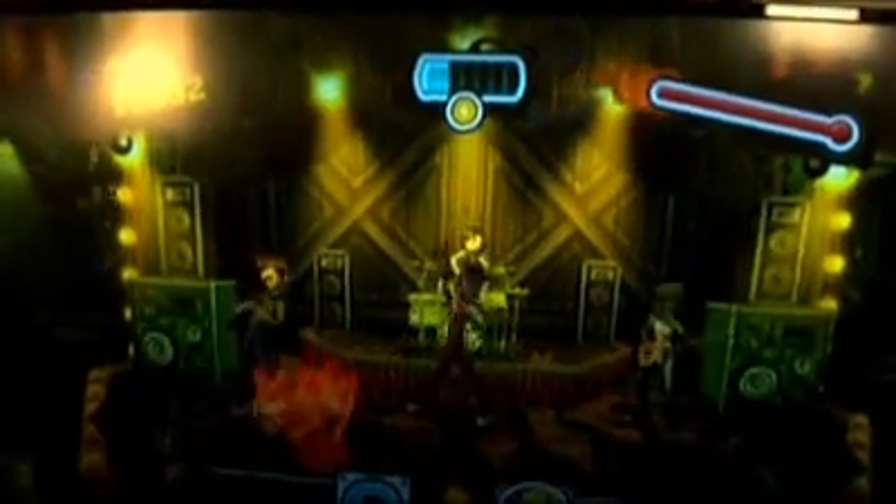We thought about the kids that would be playing this game and what they might like, and we just tried to make it really fun and exciting but also a little bit edgy, and tried to make it as cool as we could so they have a great experience playing the game.